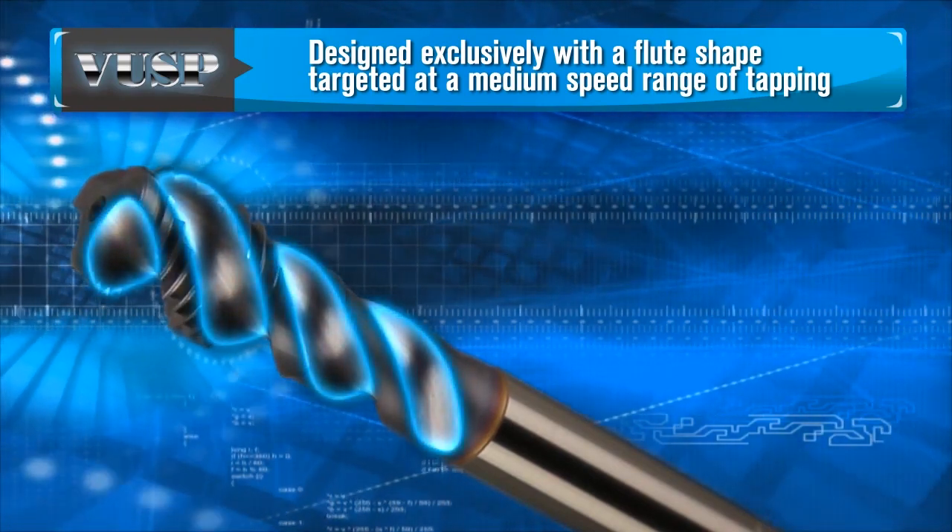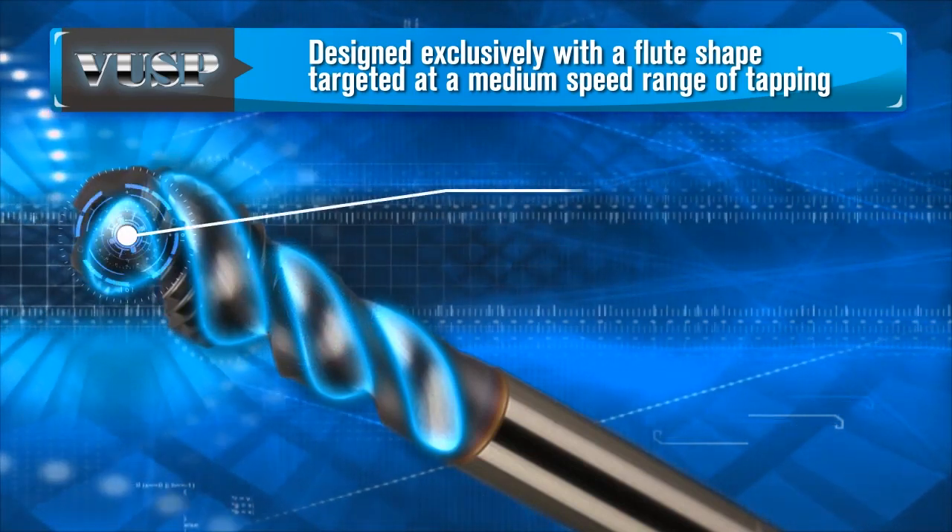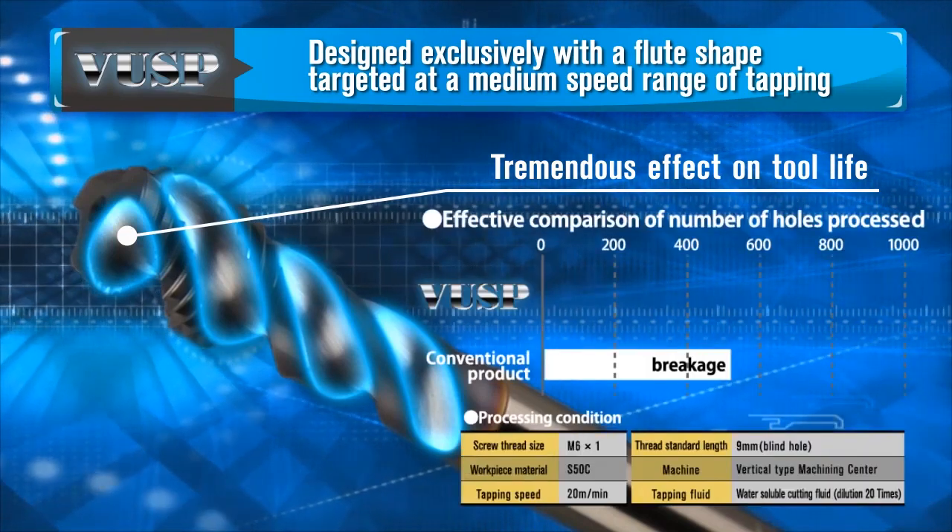The ZPro VUSP spiral flute tap for blind holes was designed exclusively with a flute shape targeted at a medium speed range of tapping that offers improved chip ejection. It also has a tremendous effect on tool life.